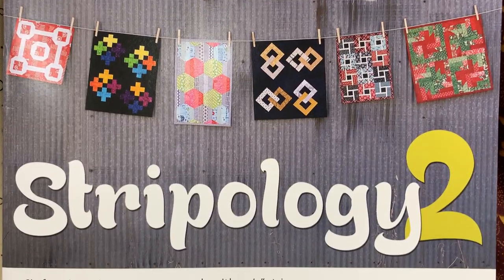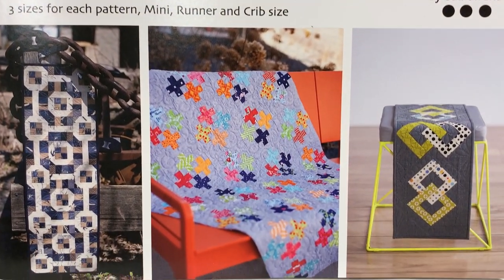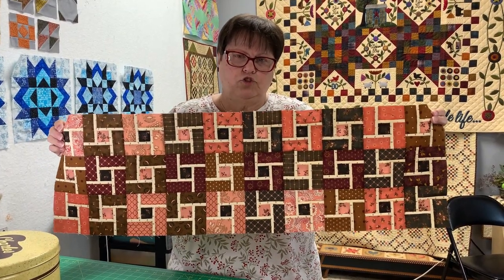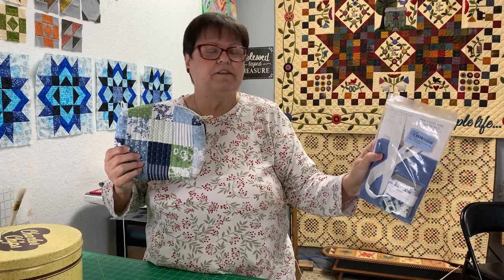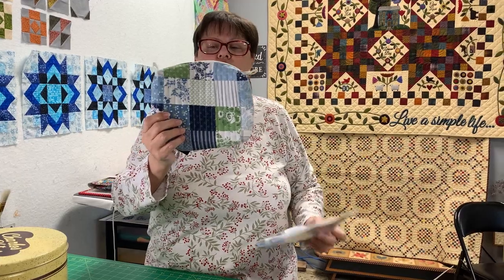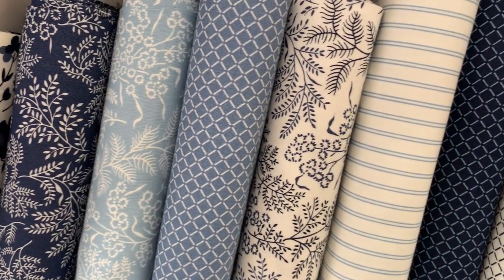This is out of a book — Stripology 2. You know how I love my Stripology ruler, so I had to do this. We have little kits here — they're $20. It's the Nantucket Mini Charm Bag, and we have these cute little charms that go with it. I just thought it was the cutest little bag — so adorable. You could fit so many fun things in there.